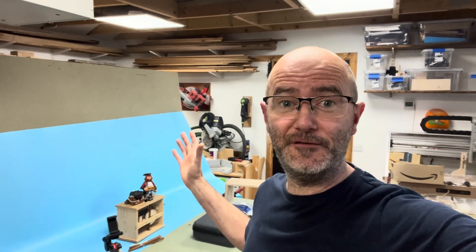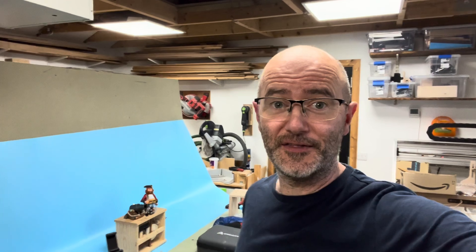That's the complete build. I'll leave you with a final performance. Thank you so much for watching and I'll see you again soon.